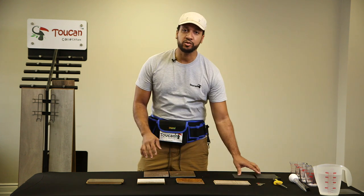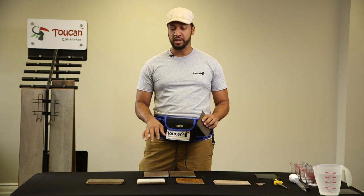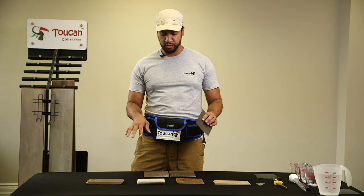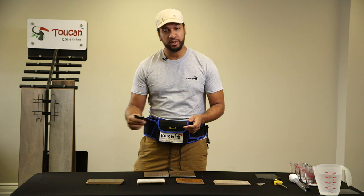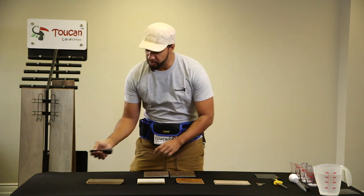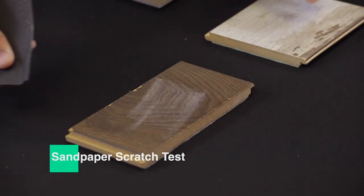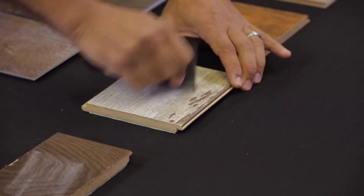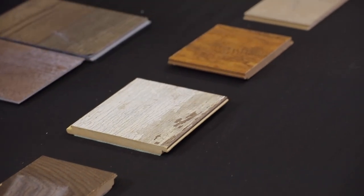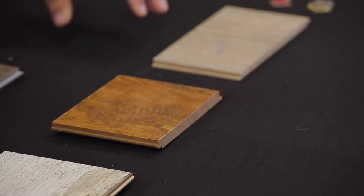Another easy test you can do at home when deciding between laminate flooring samples is the sandpaper test — everyone has sandpaper in the garage. We're going to scratch all four samples and see where we get the best results. That first one got really scratched, not so bad on the next, and absolutely nothing on the token.